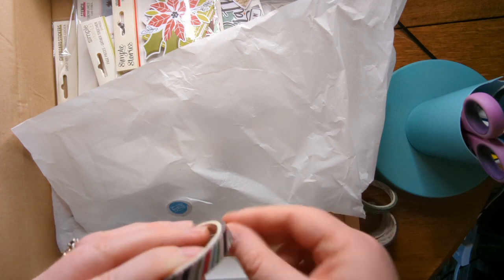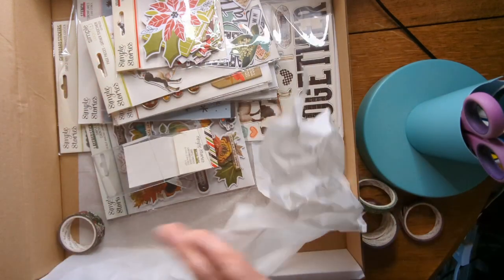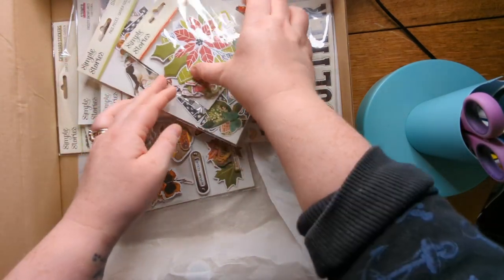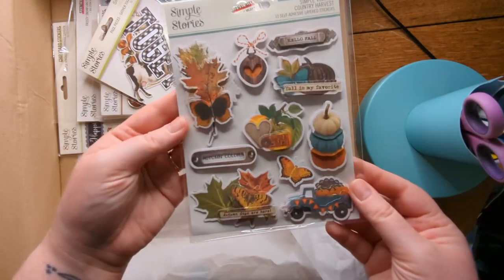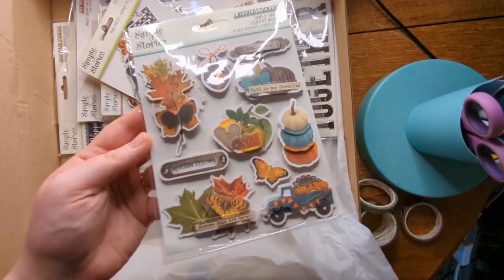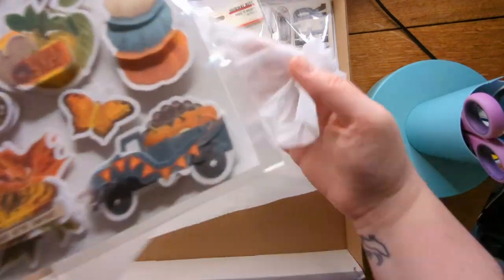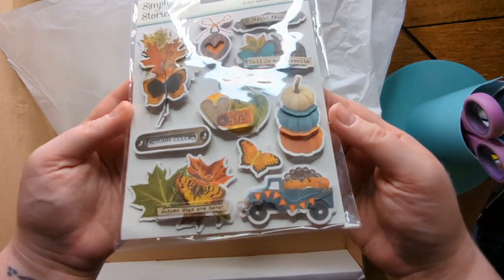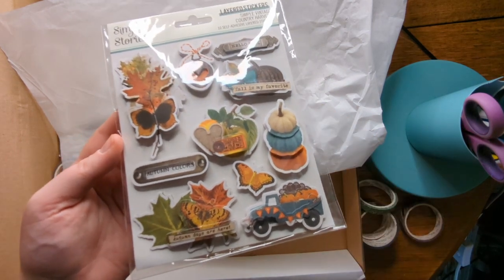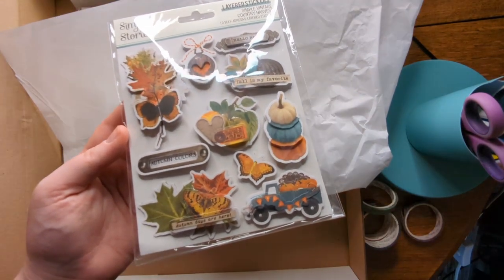Recently Paige Evans released her collection — I think it's called Sugar Plum Wishes — which I absolutely loved the look of, so I got the pieces I wanted. This year I am intent on using some of my Christmas stash, so although I groaned a little bit at getting more Christmas items, I am intending to use some this year and have a project in mind.